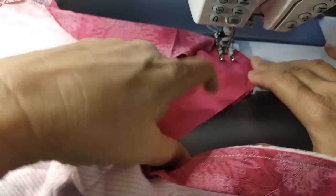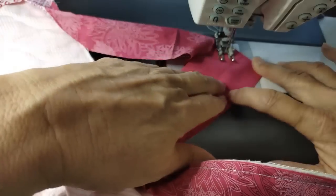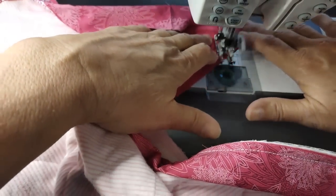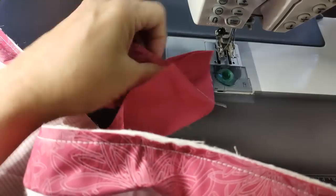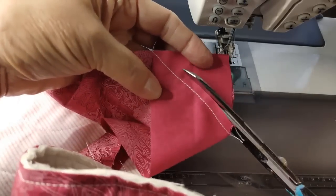Now I sew these together just like the other pieces — right sides together, corner to corner. I overlap it just the teeniest bit because it helps me see where the fabrics join and I'm more apt to get a nice straight line that way. If it's easier, you can always draw a line on here. These are the same colors, so I don't sew together the same colors — I'll save that and use it for something else.